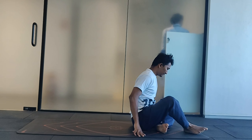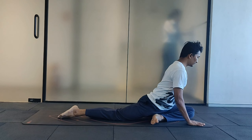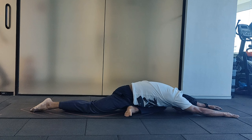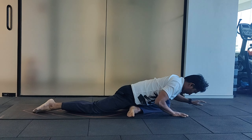Fold your knees. Take your right leg behind. Keep it flat. Slide your hands ahead. Drop your chest to your thigh and bring your forehead close to the ground. Slowly come back and relax.